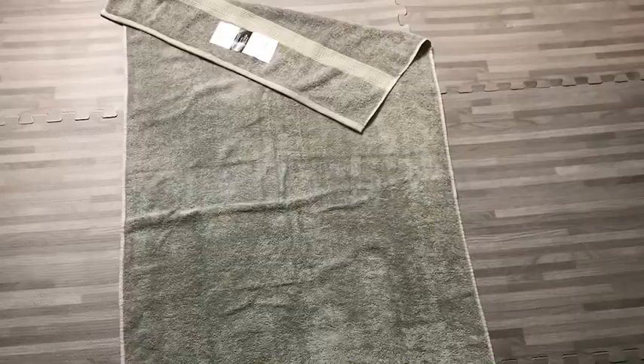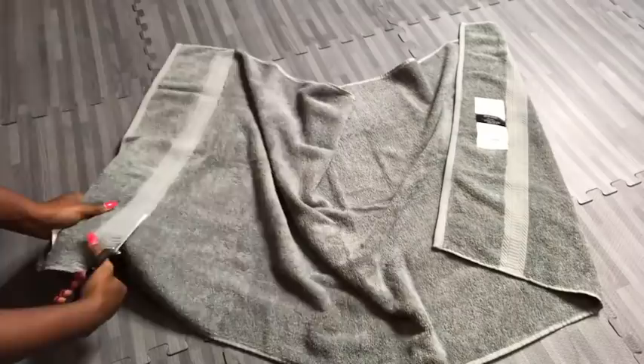I'll be starting off with this large towel that I got from Walmart, and I'm cutting off the part that I won't be needing.